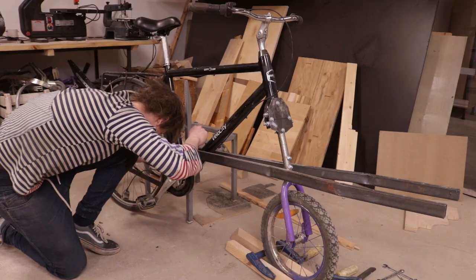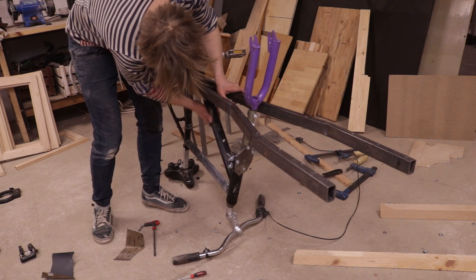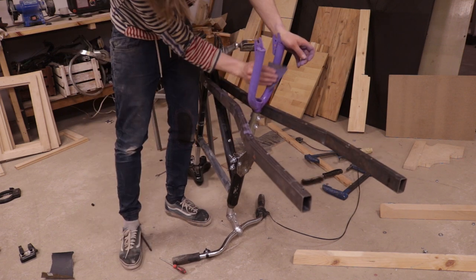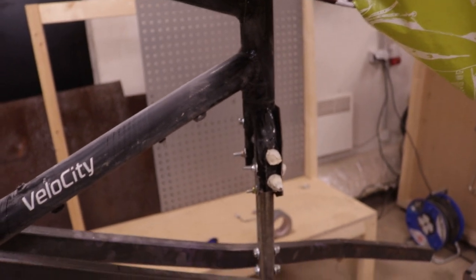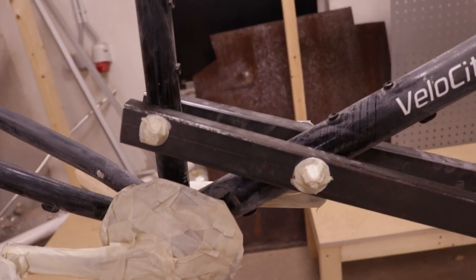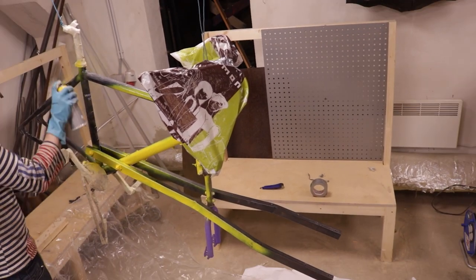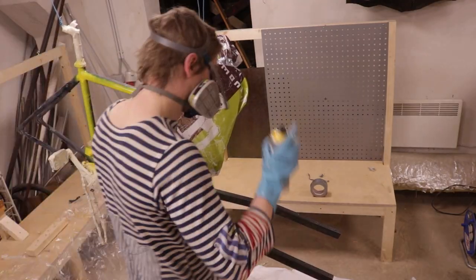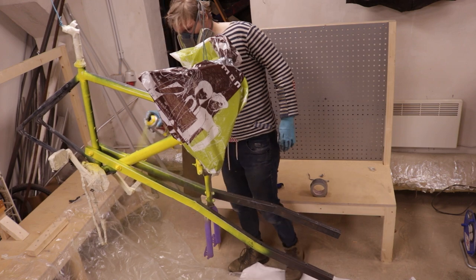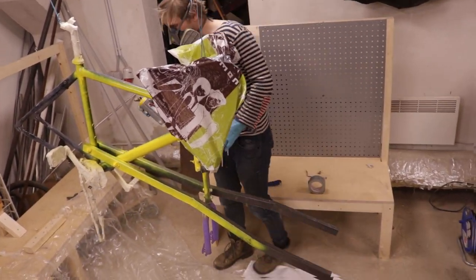I stripped the bike of every component and sanded it with 500 grit sandpaper. I masked the chain — I won't tell you if that was a joke or just me being useless — and then painted the whole thing yellow. I didn't account for the fact that yellow is a lighter color than black, so I ended up having to paint it three times. I should have used primer, making the whole painting experience quite frustrating.